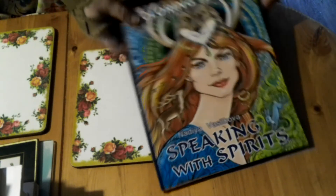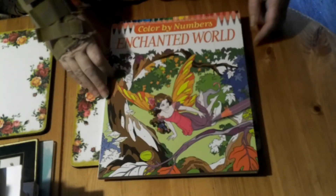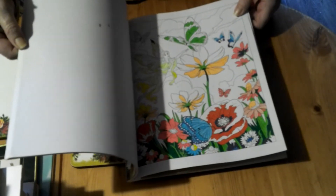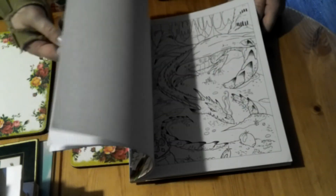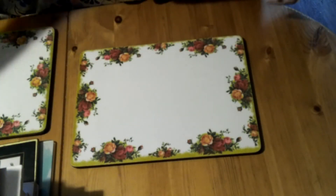Another one I got when I first started was Enchanted World Color by Numbers. I've only done one in here, done with fine liners when I first started. Quite nice, fantasy-based pictures — not an expensive book, but some nice pictures to do if you just want to chill out in front of the TV without worrying about shading.